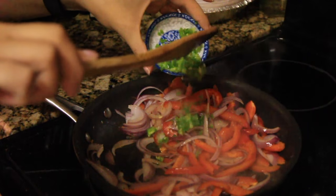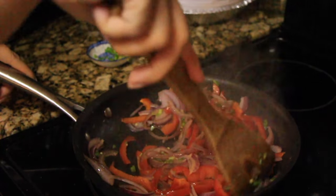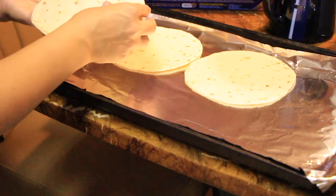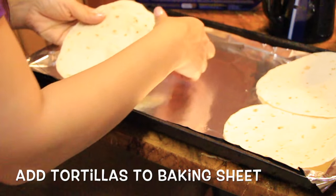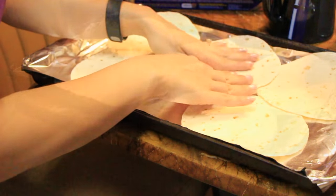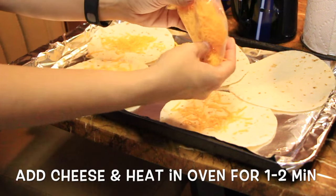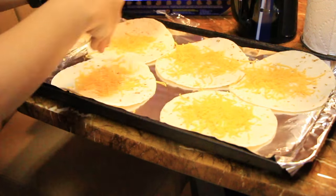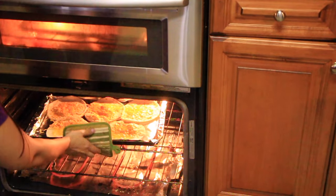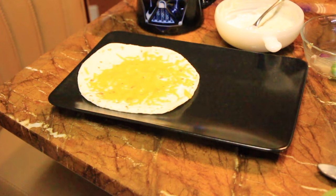Going back to the sauté pan, add the jalapeños and cook until just fragrant. I went ahead and added all the jalapeños. While you cook up the chicken — which I didn't show, but you put the vegetables aside and fry the chicken in the same pan — you can add the tortillas with cheese on top and place them in your preheated oven at about 400 degrees for approximately one to two minutes. Keep an eye on them.